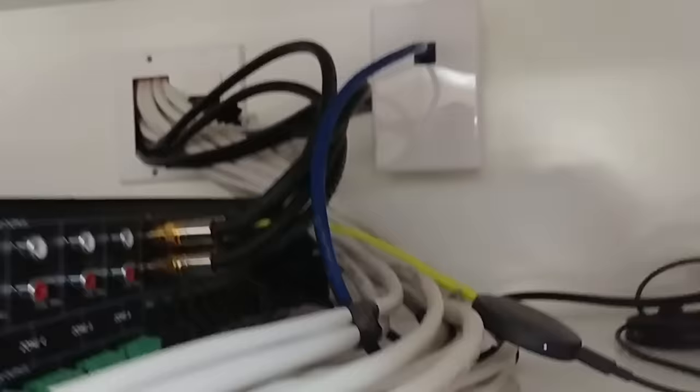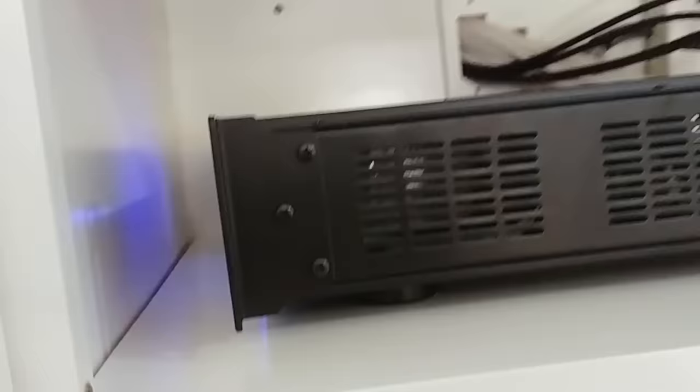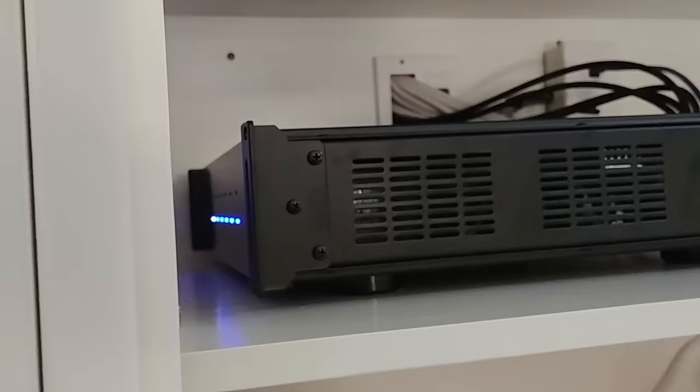I do have an RCA input that goes to the kitchen and then an RCA input that goes behind the upstairs TV, so that way if I want to listen to a football game or any kind of sports or TV outside or in the garage, I can still do that. The front of the amplifier — it's kind of hard to see, but there's only a power button on the front and some LED lights. There's not a whole lot going on the front.